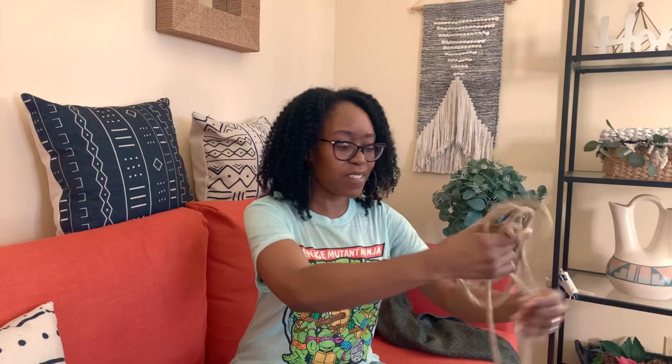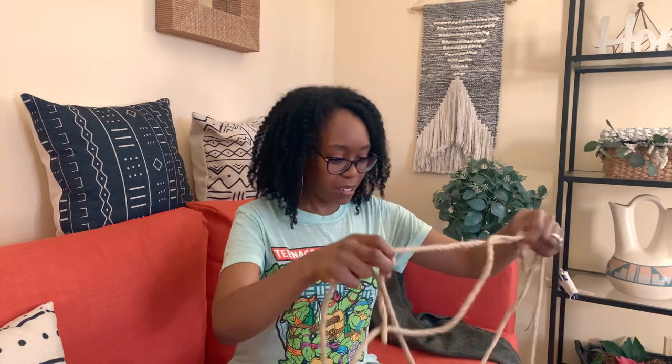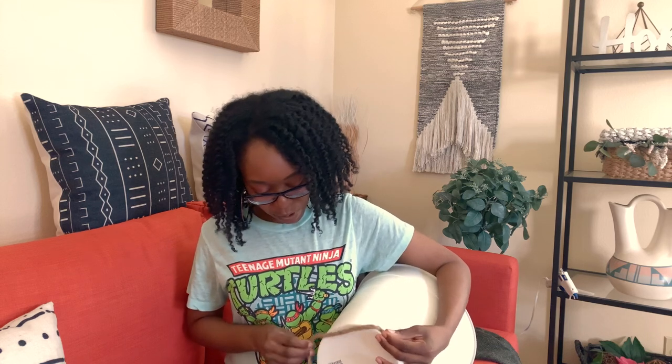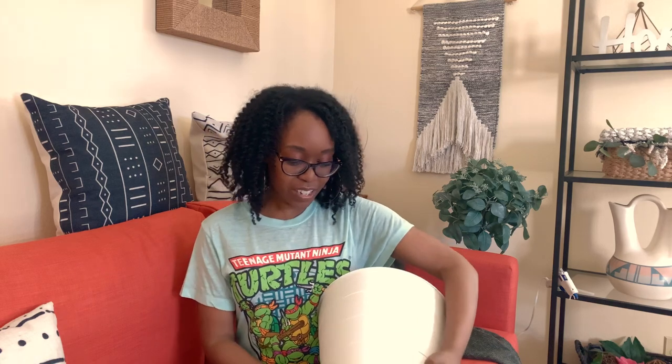He said he didn't want anything cute in his office, so we'll make it look more manly. We got 100 feet of cord and it was $11.99, but you know Michael's always has the 50% off sales. What I'm going to do is just wrap the cord around the trash can and then stick it in the planter. Here we go.